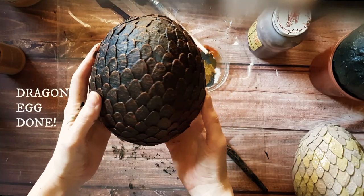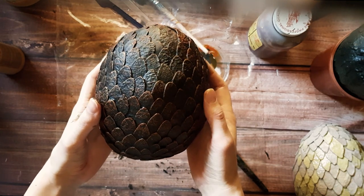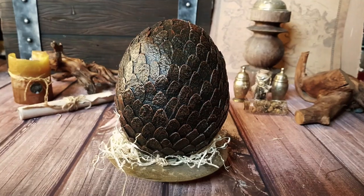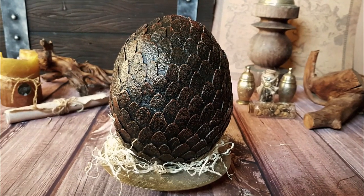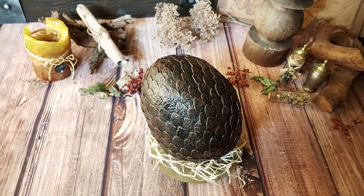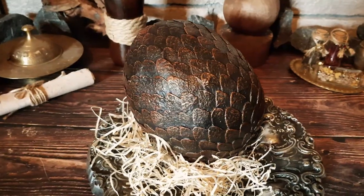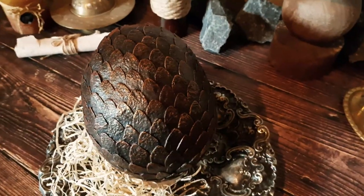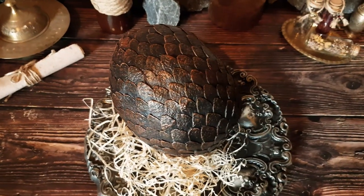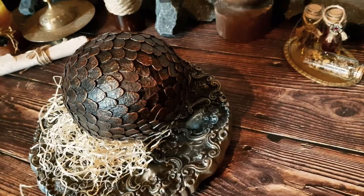As you can see, sadly my egg shape didn't turn out well, but that was my first try to make an egg entirely from trash. The next one will turn out better. Surely I could have just made another egg and discarded this video, but I hope it will still be useful to you somehow. Happy crafting and thanks for watching!